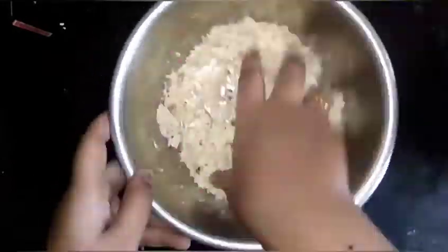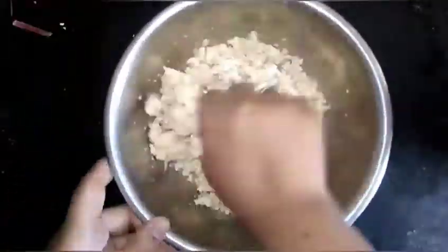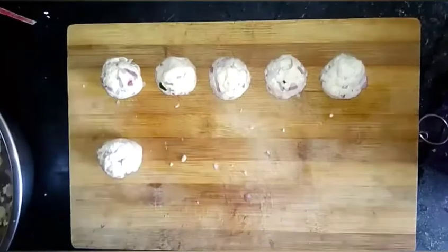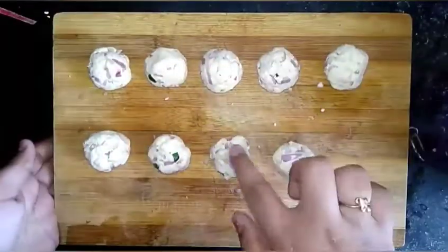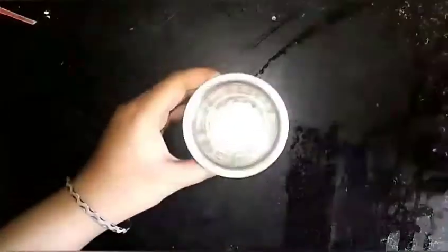We will mix it in the paneer and do this well. Now let's do a coating.